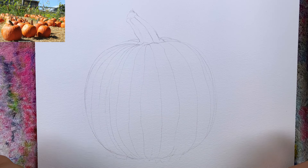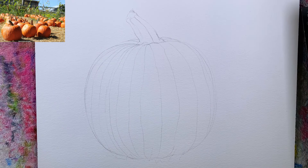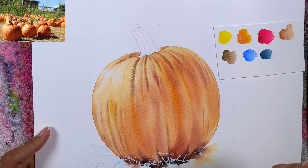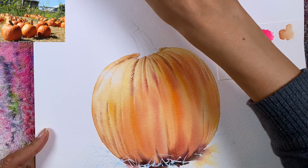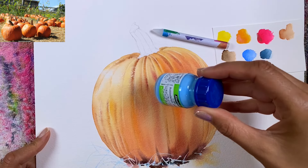Hi friends, welcome to this class. We're going to paint this pumpkin. I'm going to show you my test piece — I wanted to create a test piece so I could decide, and I still didn't decide what I prefer. This is a wax stick, and I used a wax stick here, and then I used masking fluid.